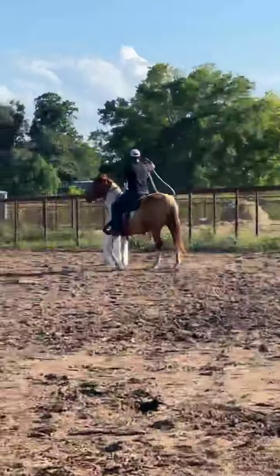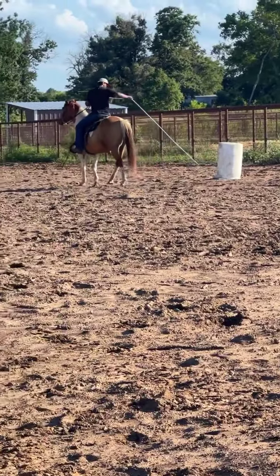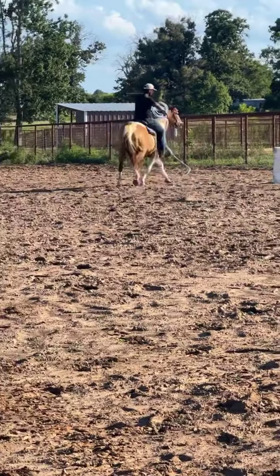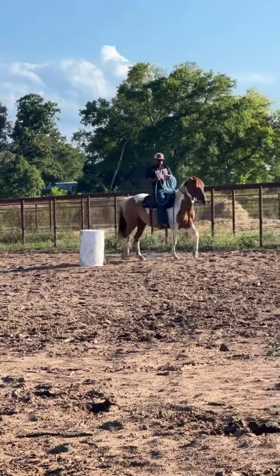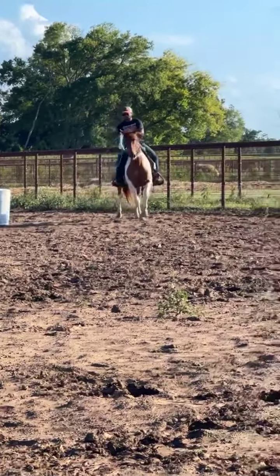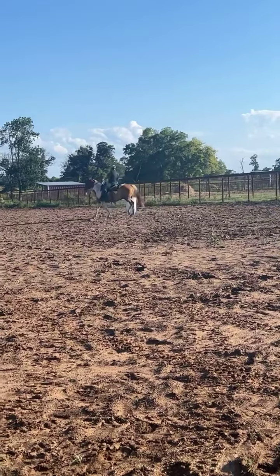Alright you guys, this is a 10-year-old paint gelding. A boy down in South Louisiana had this horse and he has roped on him. He said they've checked cattle on him. He's team roped on him a little bit. His little girl has taken him to the play days — she's loped him through the barrels quite a bit. But they mostly used him to just ranch on and check cattle.